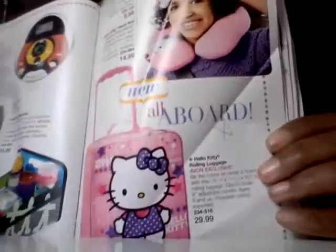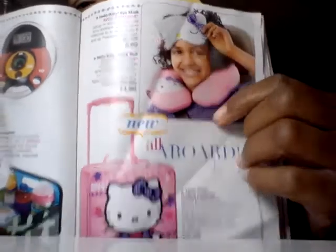Avon also has great things in Hello Kitty. Hello Kitty Eye Mask — when the kids are sleeping, if they fall asleep in the car, they can have a little eye mask over their eyes. And you know how your head tends to fall over and you wake up with a crick in your neck — Avon has a neck roll that goes around your neck when you're sleeping in the car or on the couch. Avon also has Hello Kitty Rolling Luggage, which is so cute — and who says you have to be a kid to have Hello Kitty? There's the mask, there's the pillow, and here's the rolling luggage, on sale for $29.99.